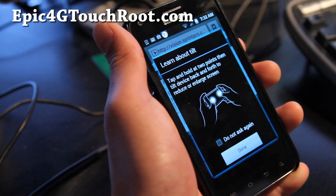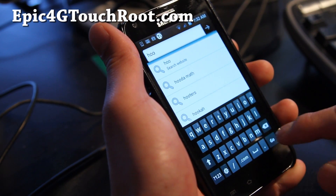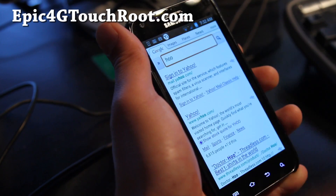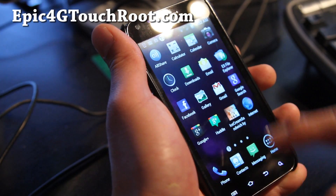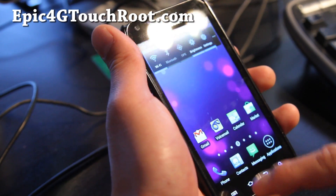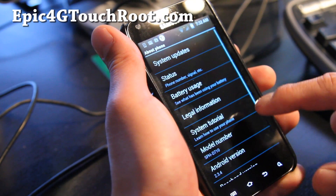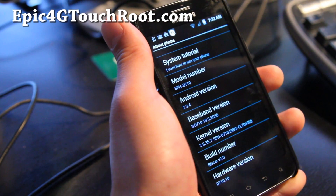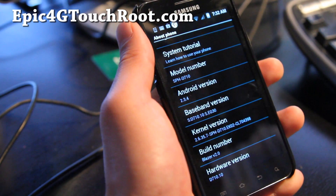All right, let's go — type something. As you can see, it's very, very fast. Let me show you the version number — settings. This one actually comes with the stock kernel, so if you've been having trouble with LOS and whatnot, you should be good to go.